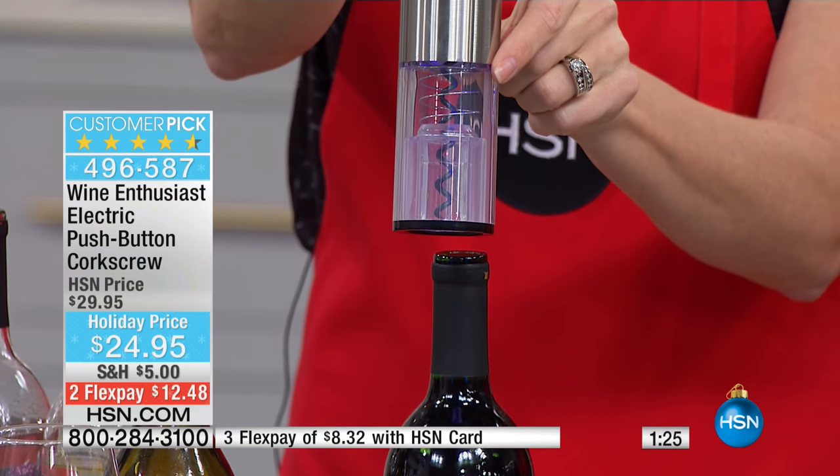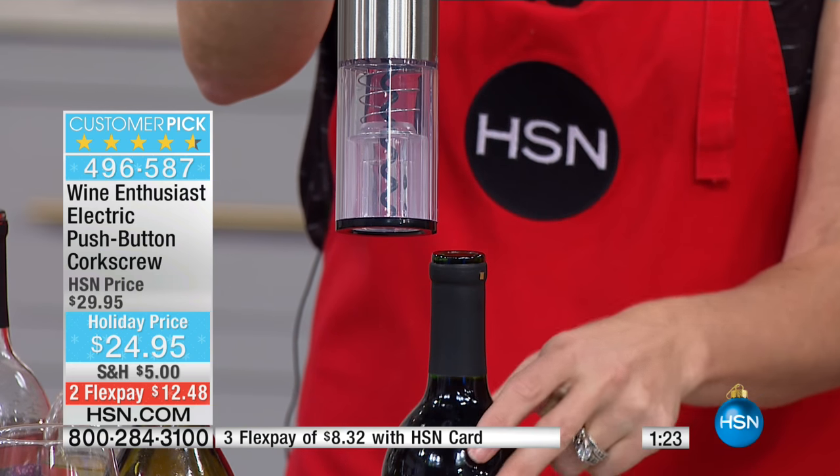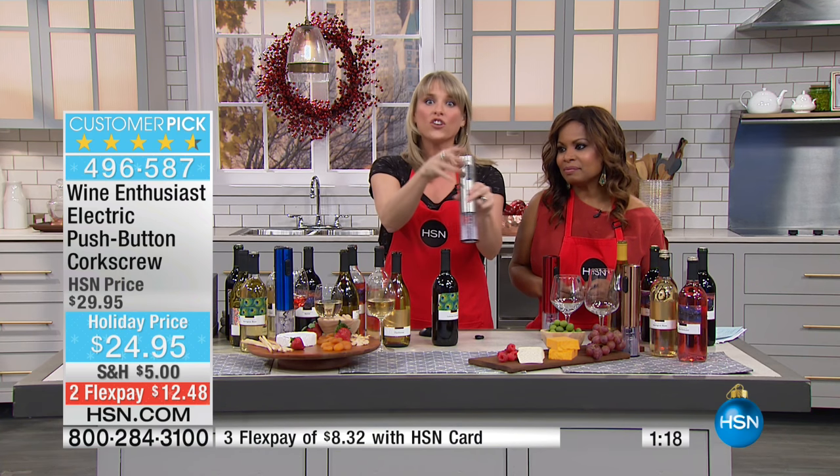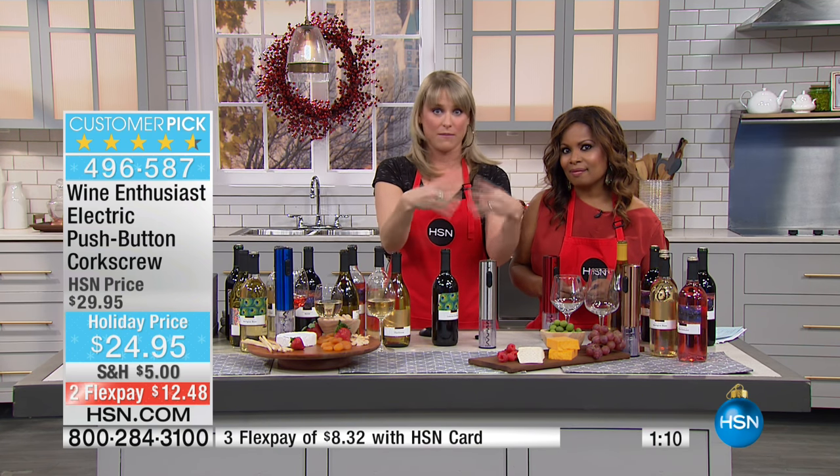I love that LED — it just kind of elevates your experience. It elevates your bar area. Even if you don't own a typical bar, wherever you open your bottles of wine — whether that be next to the fridge, on your kitchen island, or maybe your kitchen cart where you set your wine and open it — it just elevates it and makes it look beautiful.